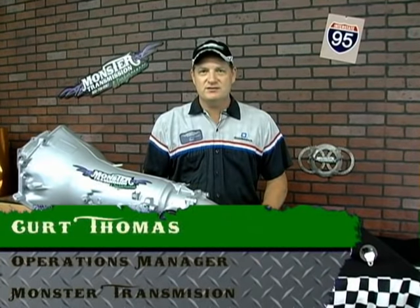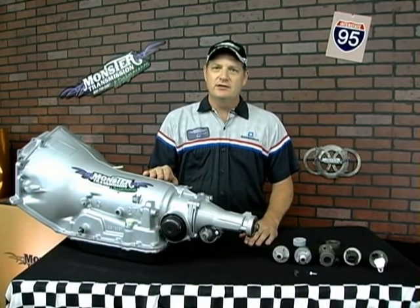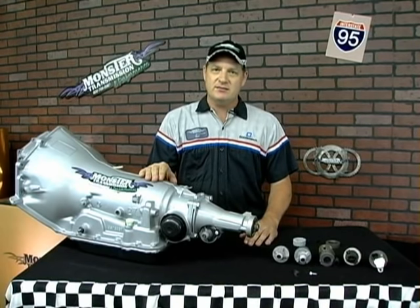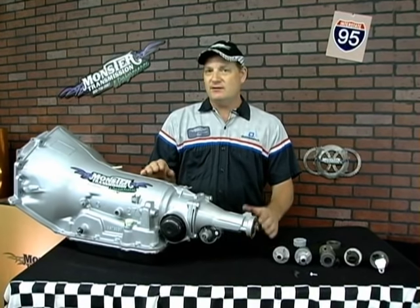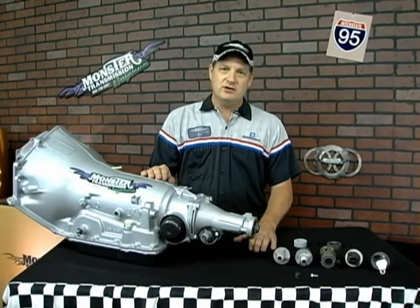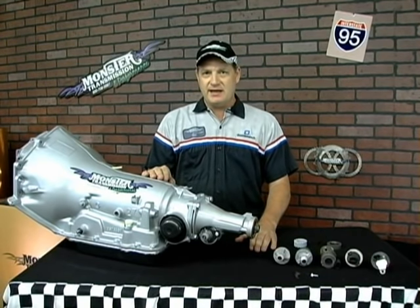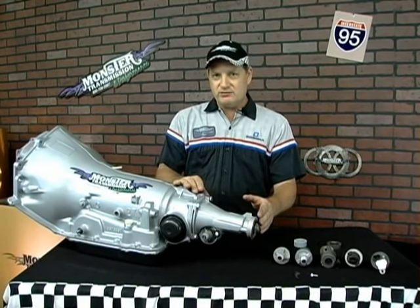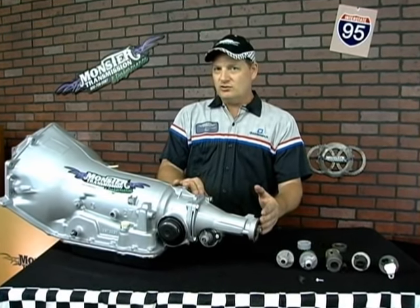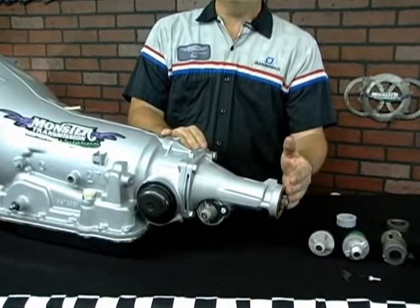Hello, welcome back to Monster Transmissions. You're in Kurt's Corner. We're going to have some more tech information for you. Today we're going to cover the variety of different speedometer gears and how to change them on the 700R4. All the GM, Ford, and Dodge transmissions have different mechanical and electronic speedo setups from the factory. Today we're specifically covering the 700R4 speedo gear setup and how to replace them or change to a different gear ratio if you change your rear end or tire size.